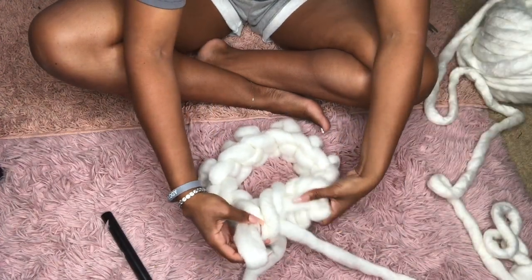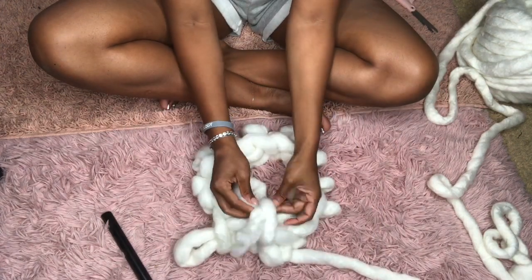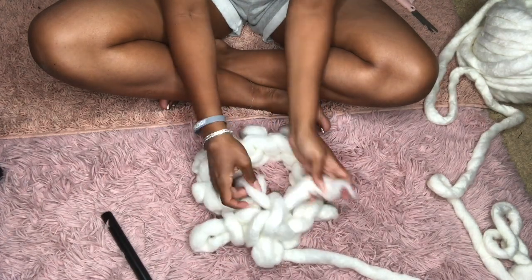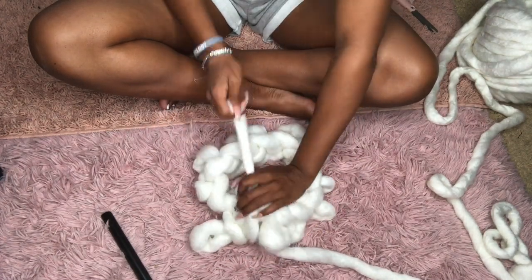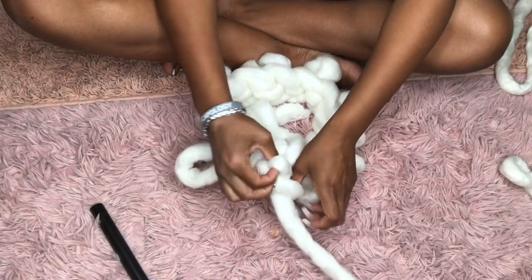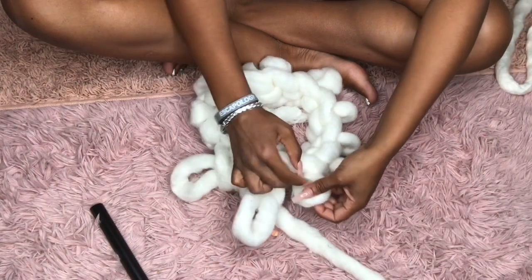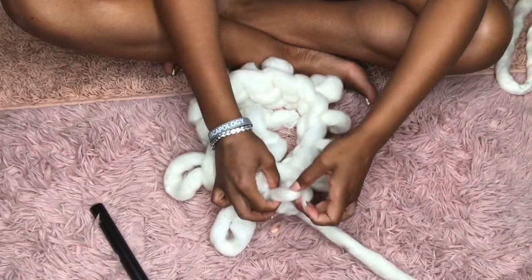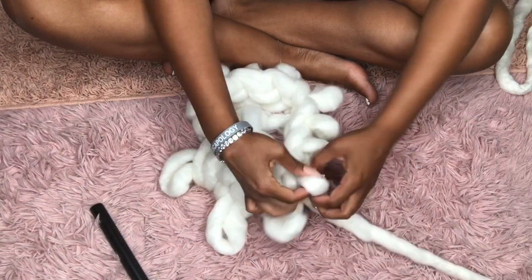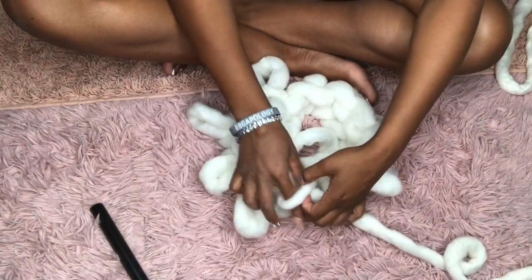Now that you've done this, you can continue on with this row and keep knitting. But before that, this little loose end — you just want to tie this away. There's no specific way I do this; I'm just trying to knot it up so it doesn't unloop all the loops we did, because that is the beginning portion. You just want to continue to go around. The start of a new row is where that piece we just tied off is — that's going to be the beginning of each row.